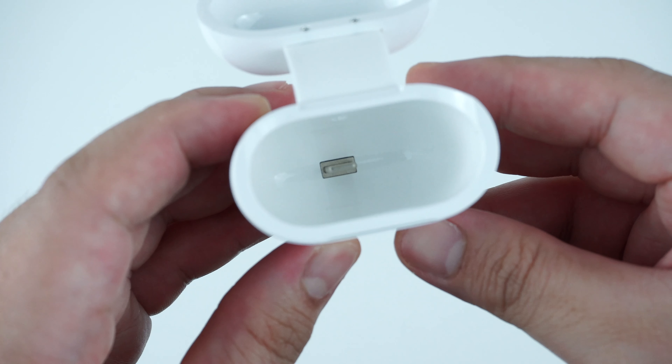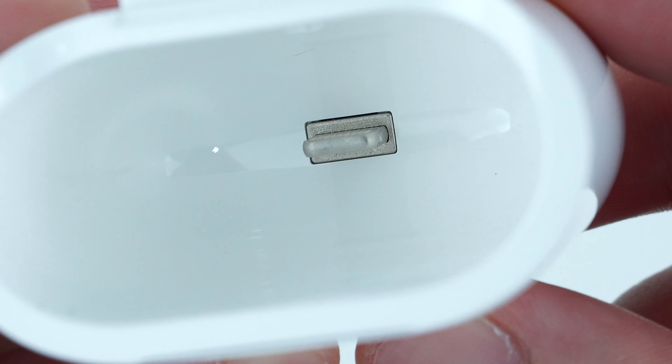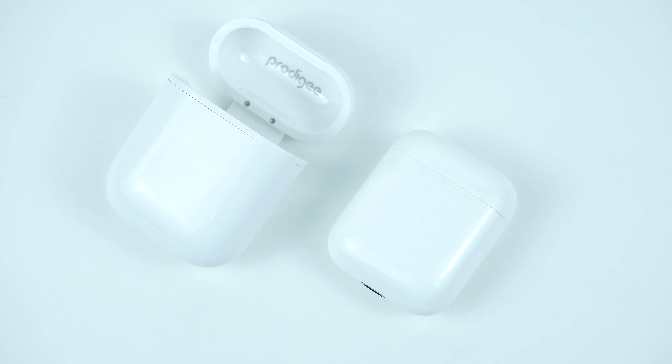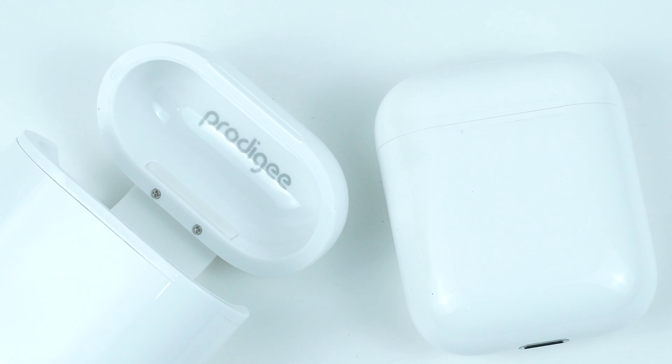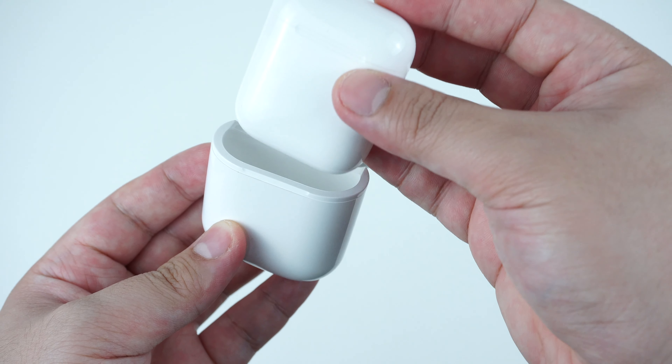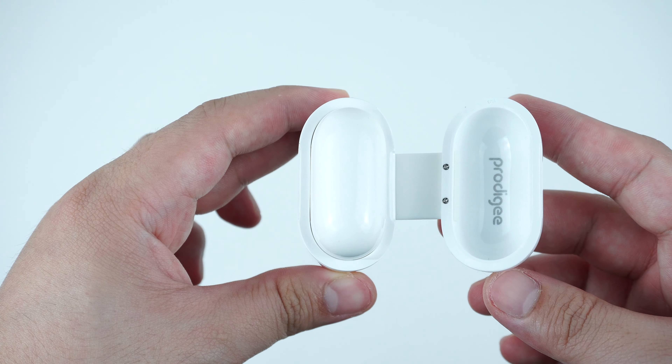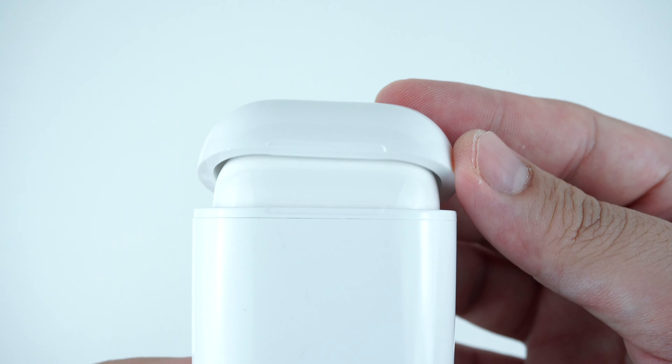Looking at the interior is where the built-in lightning connector is located, which connects directly onto the AirPods when it's fully installed. To use the case, simply insert the AirPods right through the case, press it down gently until it locks in place with the lightning connector inside, then close the top cover and you're good to go.